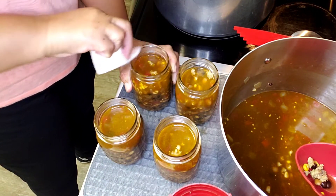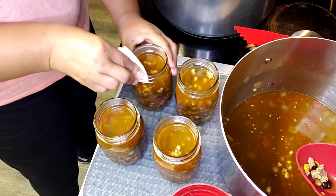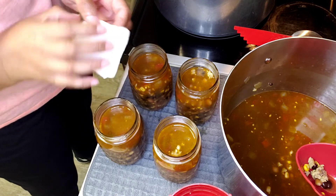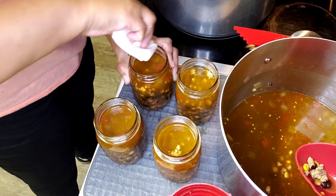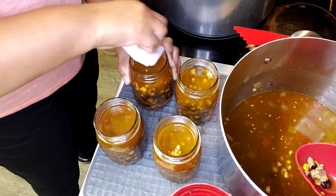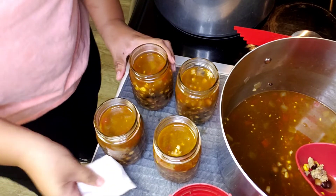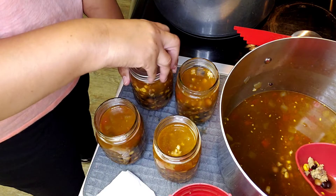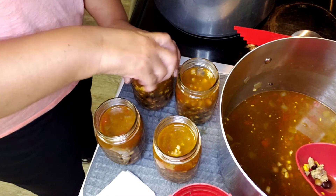I put a little too much in that one jar — if you get too much in one, just take some out, it's not a big deal. I'm also using a bubble remover, and though you really shouldn't need it for soup, I always use it anyway — better to err on the side of caution. Because we have protein in this soup, I'm using vinegar to wipe off the rims, since vinegar cuts fat.